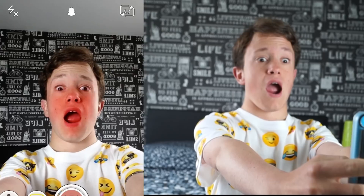The next one is the new anger one. So when you open your mouth, as you can see what I'm doing now, steam comes out of your ears like you're super angry.